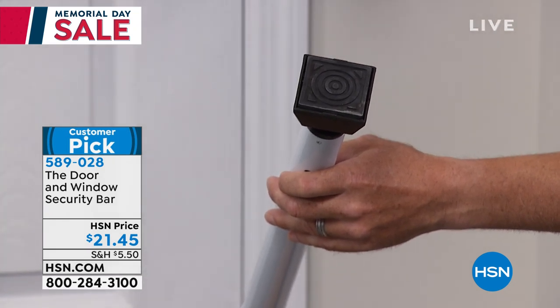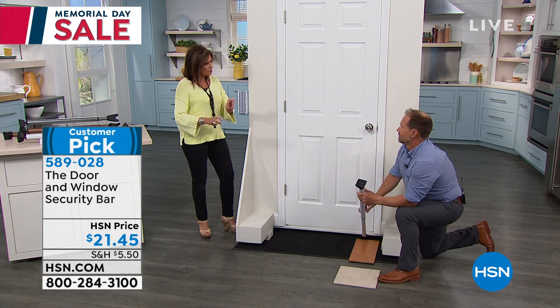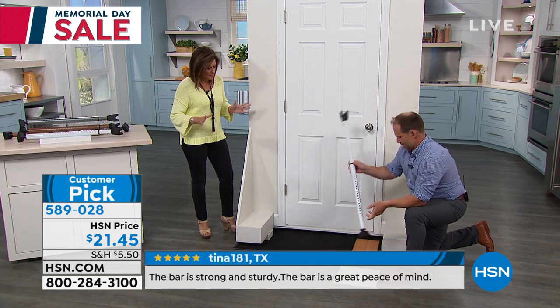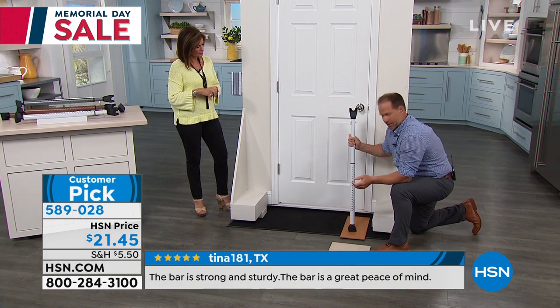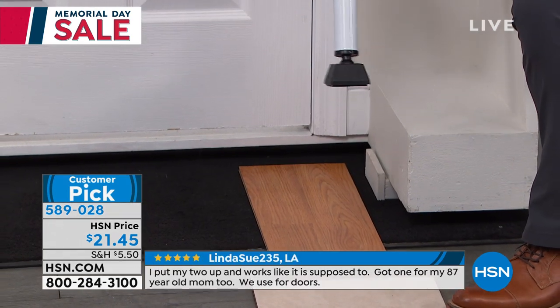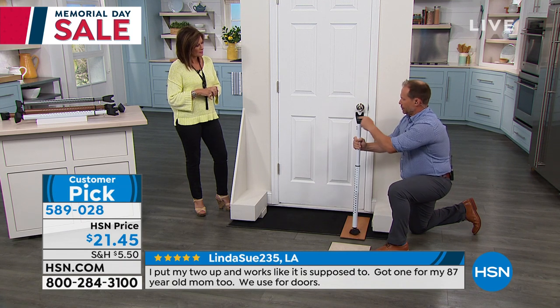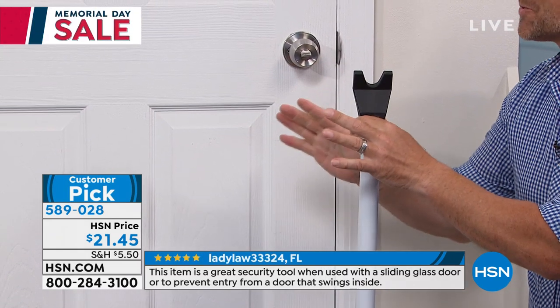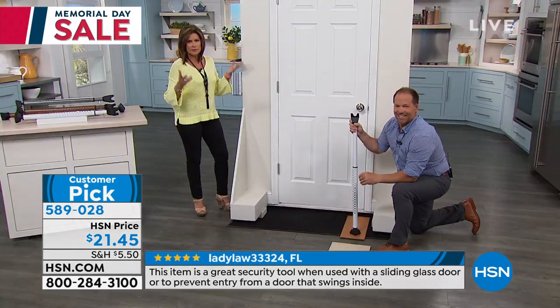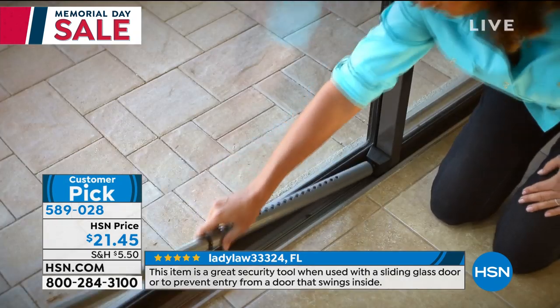That non-skid foot puts pressure on any flooring without scratches, marring, or damage — even marble. It won't bother tile and it works on carpet. I'm trying to push this and it's not sliding, because that's what you want. The fully adjustable bar locks in place and you put the support where it's strongest at the door. That's how simple and easy it is.